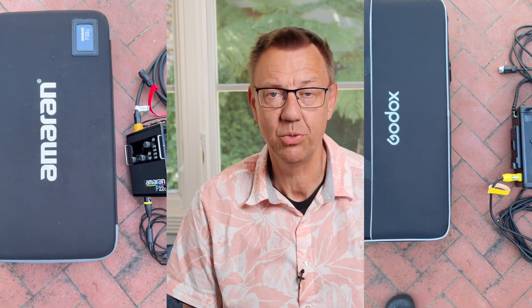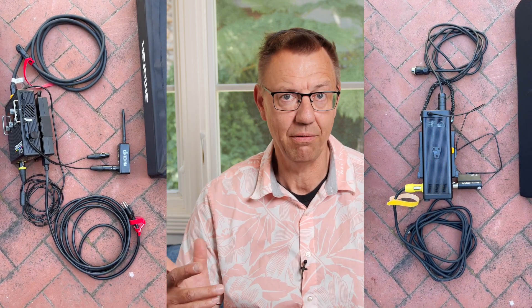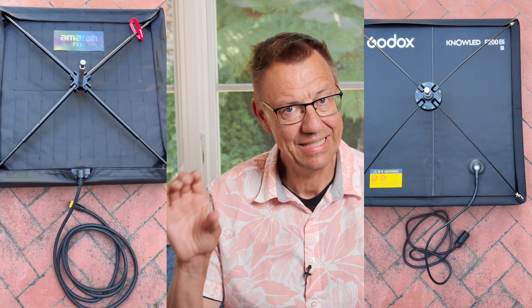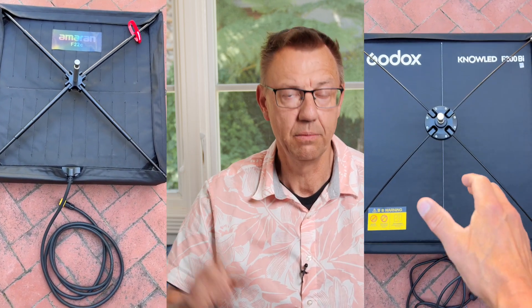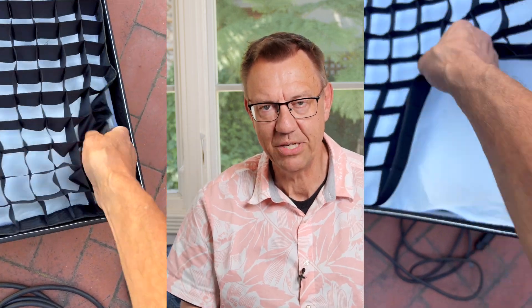We're going to compare it to the Amaran F22C, which has been out for quite a while. The difference being that the Amaran F22C — C for color — has full color. The F200 Bi by Godox is actually 26 inches square with the box on it, while the Amaran is a regular two feet by two feet.